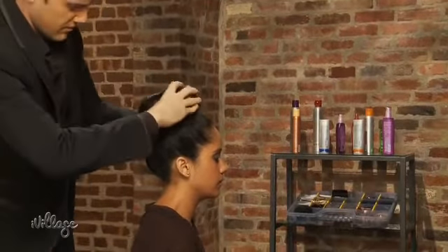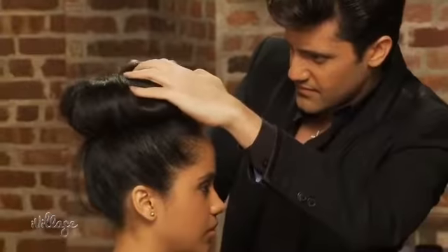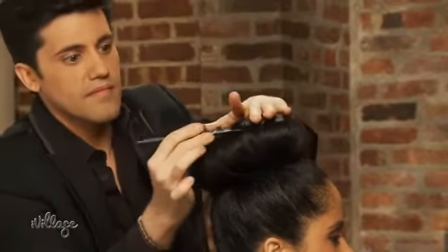When you reach the base, fill in gaps in the bun's structure by gently spreading hair out. Tidy up loose ends and strands by pinning them around the base. To make the bun fuller, gently tug and tease strands from the center portion of the bun outward.